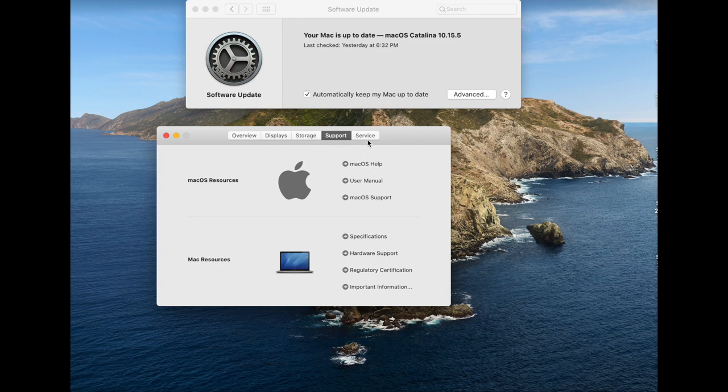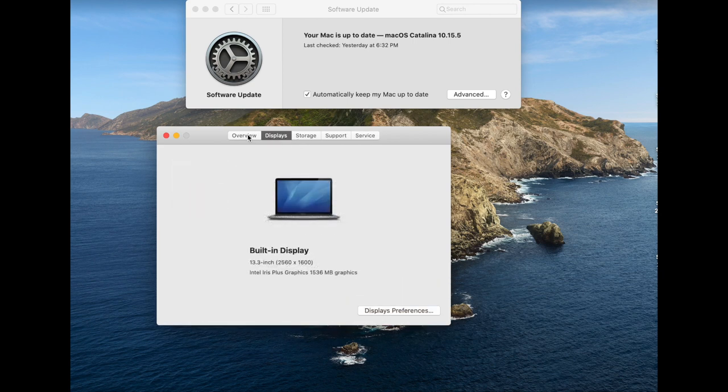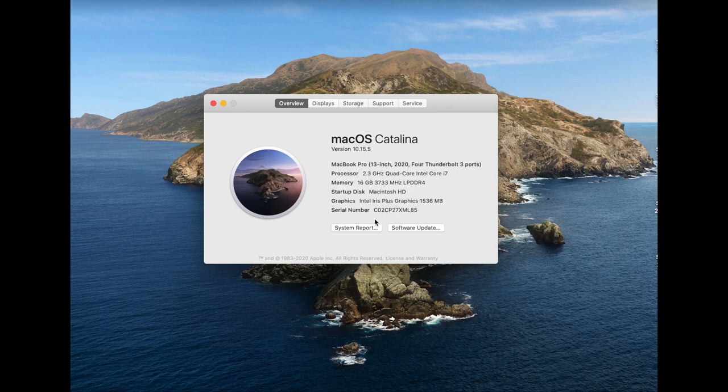Also, as you can see, there will be an update when you first start your Mac — mine updated to the newest version of Catalina. Alright, that wraps up this unboxing, guys. Thank you so much for watching and I hope you enjoyed!